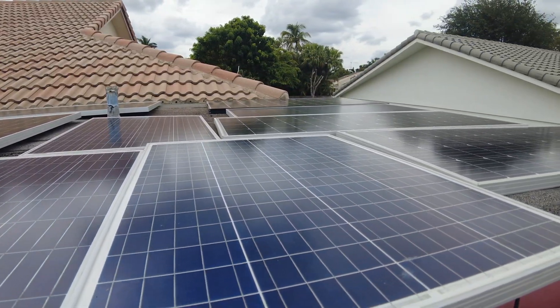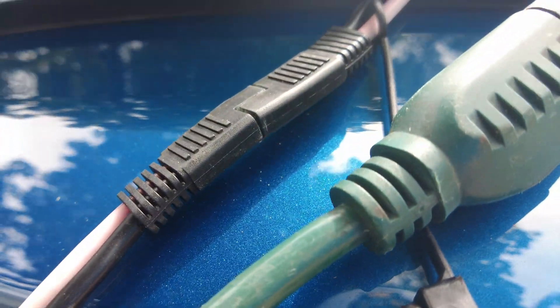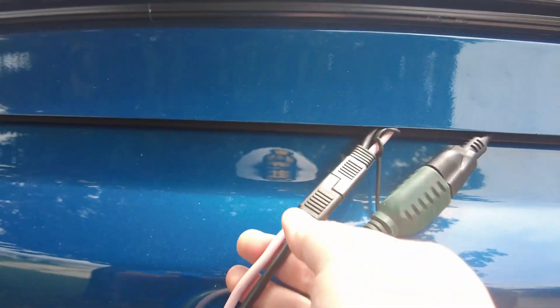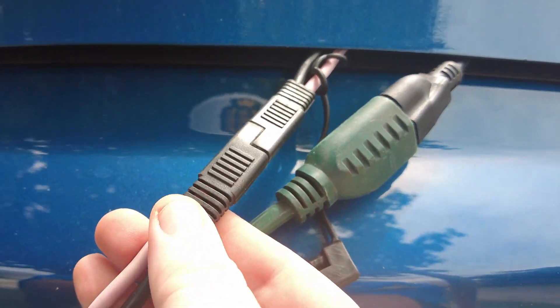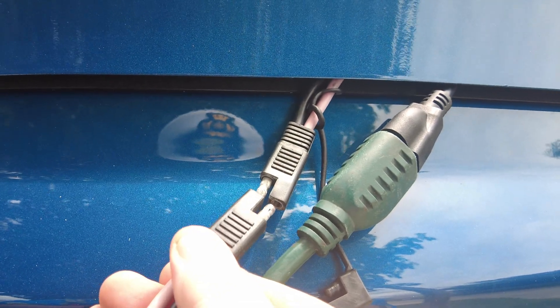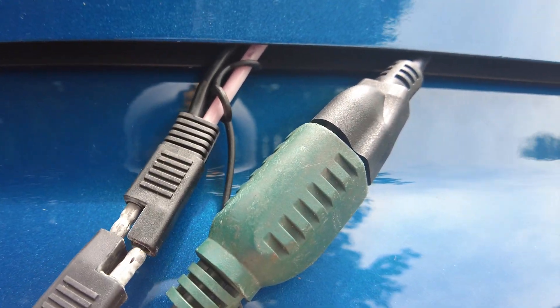We're back right next to the F-150 Lightning and I want to show you just how simple this connection is. There are actually two connections going to the truck but only one is coming from the solar panels. All solar panels have what's called an MC4 connection, so this is an MC4 connection going into a nice little quick connect right here, and I can just pull that out and the solar is now disconnected.